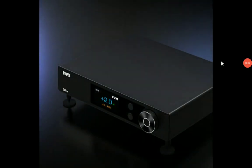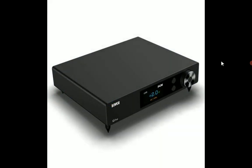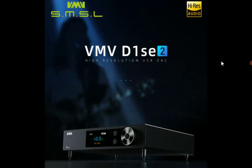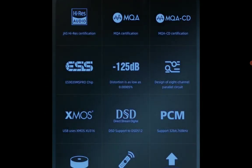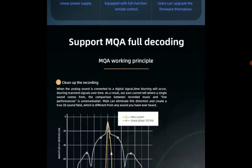SMSL has officially revamped its high-end desktop DAC. This new model is the VMV D1SE2 — they've revamped the original D1SE model, and this is now version 2.